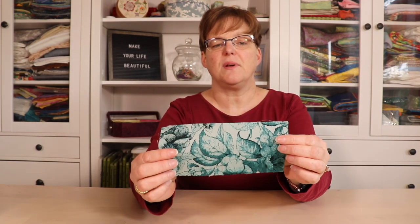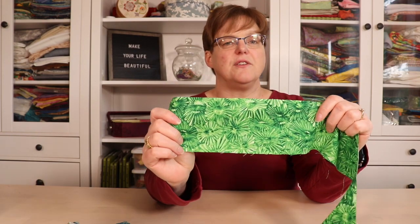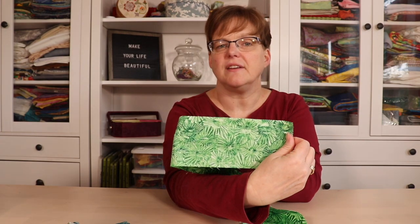Similarly, with this one, if I wanted a lighter version, there's just a lighter version on the back. With this green one, you can see this side is really vibrant and bold, and the other side still has lots of color but it's not quite as vibrant. This doesn't work with every print, but sometimes the back of the fabric is just the shade you've been looking for.